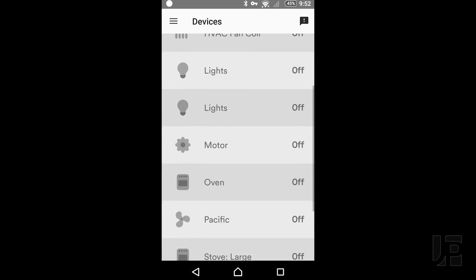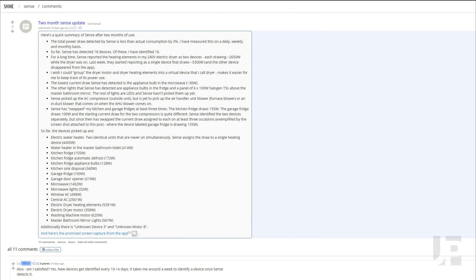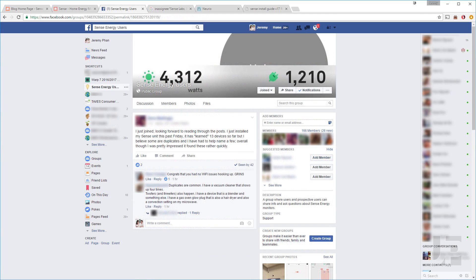In that time, Sense has been able to isolate 9 devices. This is less than what many users have been reporting on the Sense Users Facebook group and subreddit, so this is the first takeaway, which I fully expected but many more inexperienced users have been commenting about. Results take time.